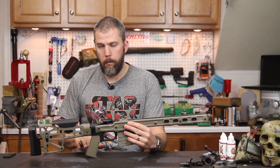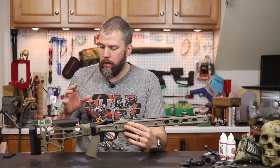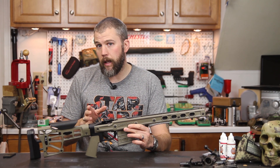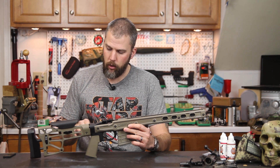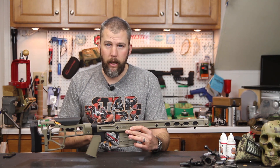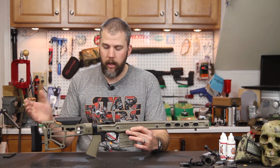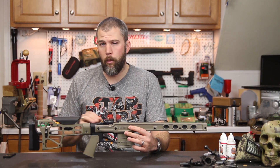You can mount whichever pistol grip and butt stock you want, and that's going to significantly change the feel and role of the stock system. The HS3 itself comes in at 2 pounds 2 ounces, which is fairly lightweight. The total weight will change depending on what butt stock and pistol grip you mount. With the MDT skeleton stock and the Magpul MOE grip without a magazine, this system weighs about 4 pounds 7 ounces. Putting a heavier butt stock like a PRS would increase the weight significantly.